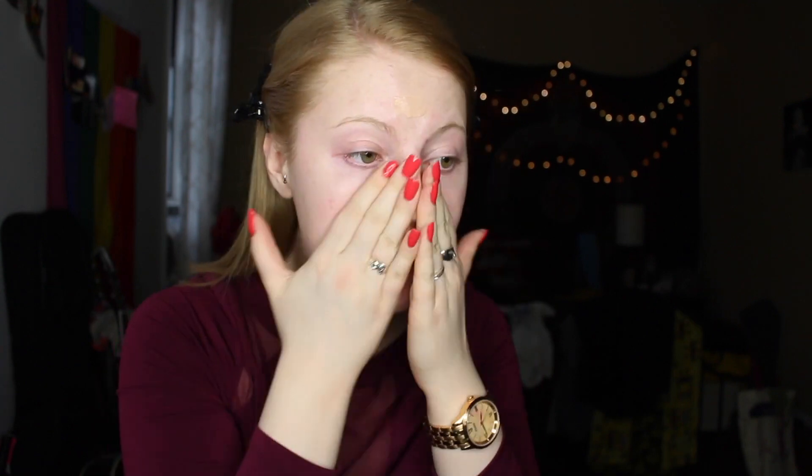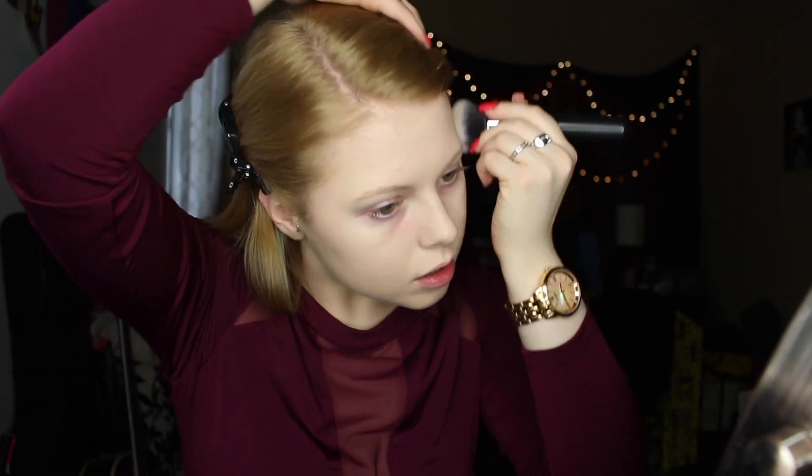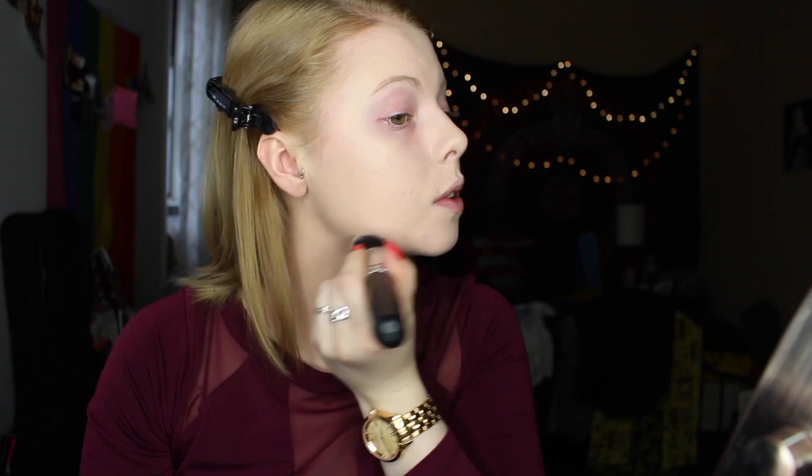The first thing I'm doing is going in with my Makeup Forever Step One Equalizer in the smoothing primer, just placing that all over my face. I'm already moisturized. Then going in with my Makeup Forever HD Foundation Stick in the lightest color available, buffing that in with circular motions using a flat top kabuki brush from Morphe — I'll put the name in the bar below.